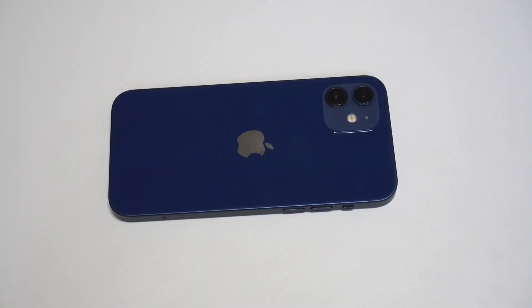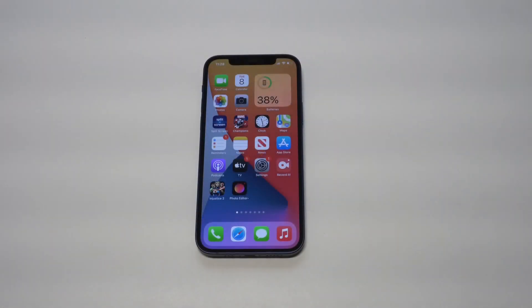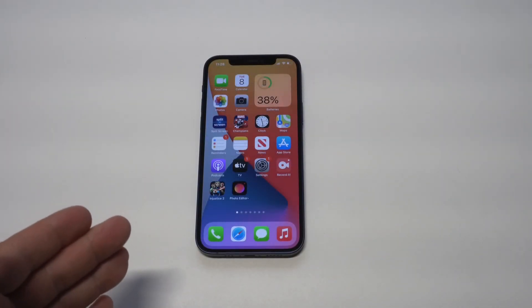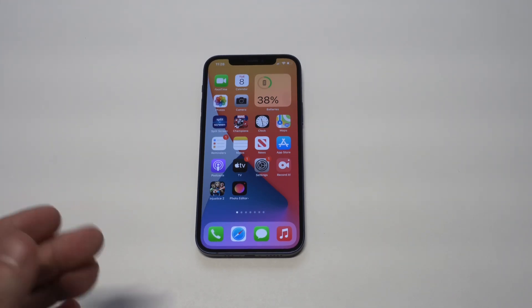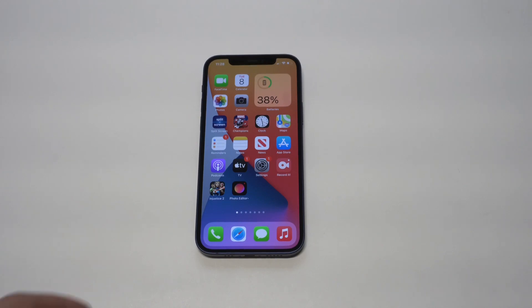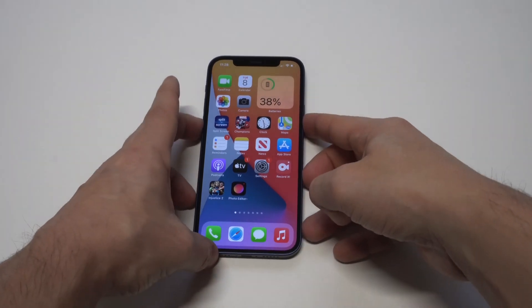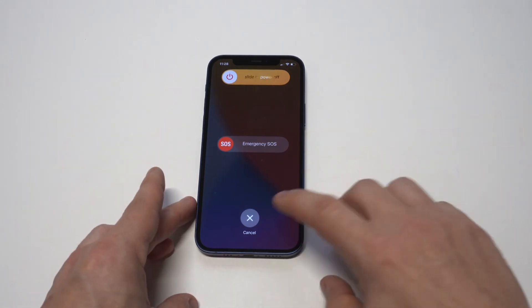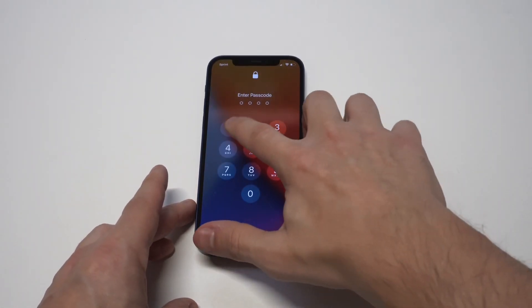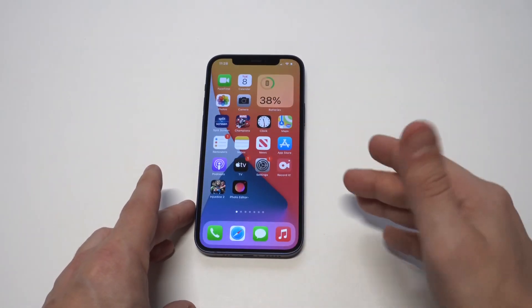If you're having issues with your iPhone 12 not connecting to Wi-Fi, I'm going to be going over five different tips to help you out. This is a pretty common problem with just about any iPhone you're using. The first thing you'd want to do is just restart your phone or force restart it. If you've had your iPhone on for like days, sometimes it's better to just turn it off or restart it — it keeps the phone working well.